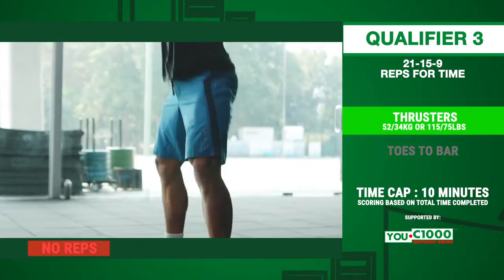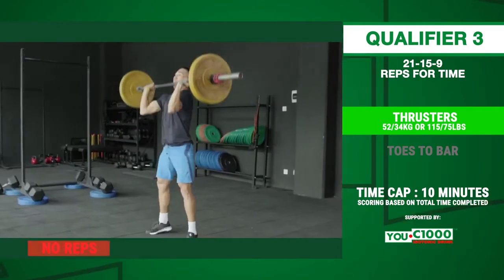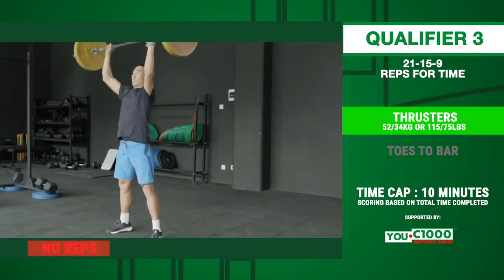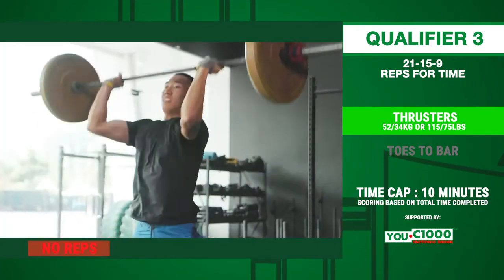The no-reps during thrusters are: when the hips and knees do not reach full extension and the head and shoulders are not behind the bar, when the athlete push-jerks the barbell from the front squat position, and when the arms are not fully extended.